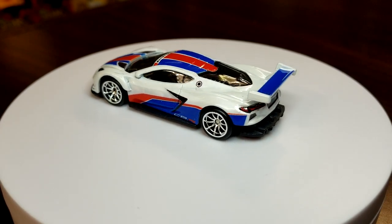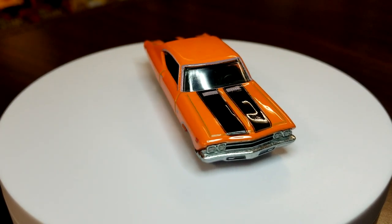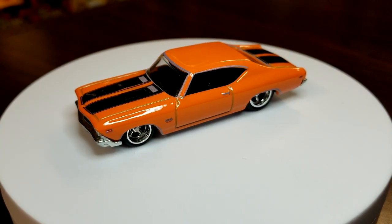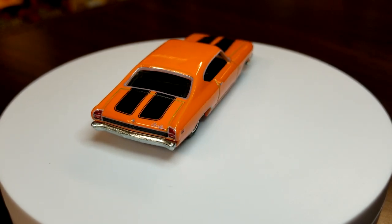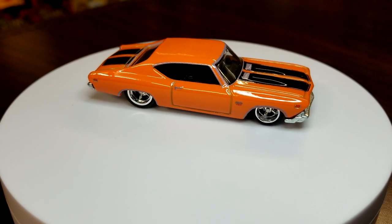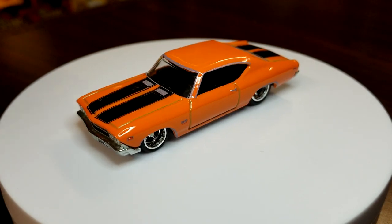Moving on to number two of five — this is the '69 Chevelle SS 396. This is not a new casting; it's been around since roughly 2007–2008. It's also not the same casting from last year's Fast and Furious series — that one has a side mirror molded onto it. This one looks pretty good in orange with dual black stripes and nice chrome wheels. It's a really good casting, a good premium, though not one we collect here at Level M.